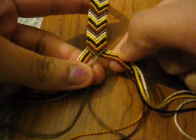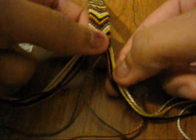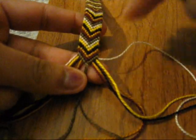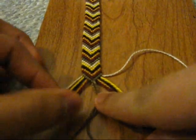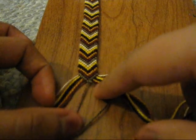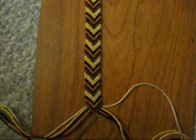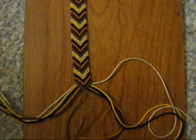Pretty much for this whole entire bracelet, you're doing the same exact thing — using your first string from each side, and you're going to keep going downward and downward, and you're going to finish off with either a backward or a forward knot. So this is it right here. Thank you for watching — request any more videos, and bye.